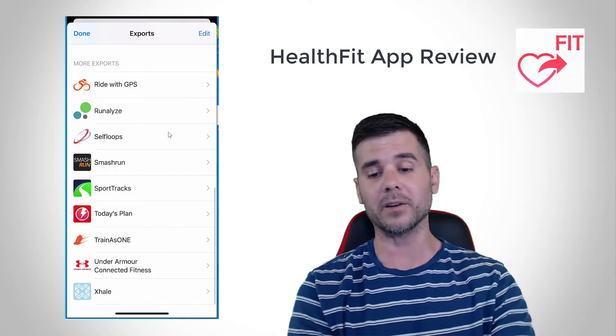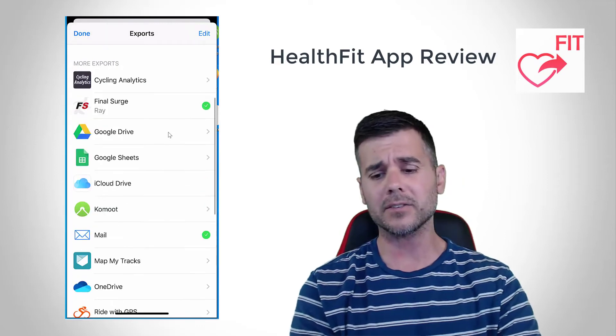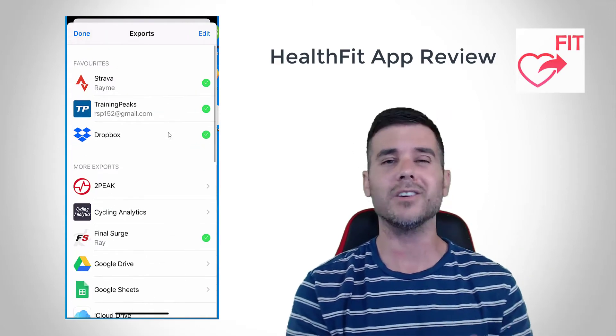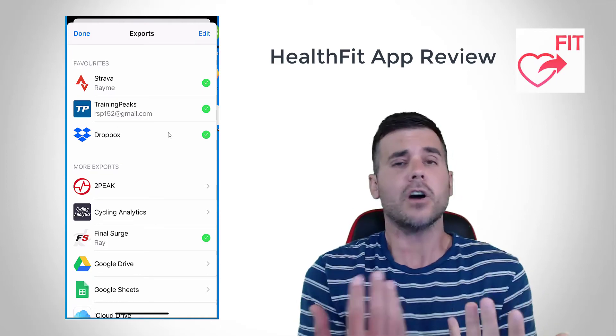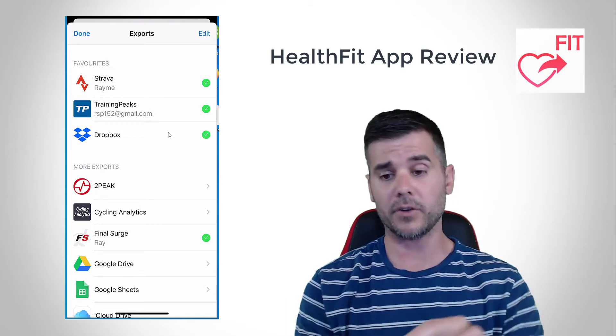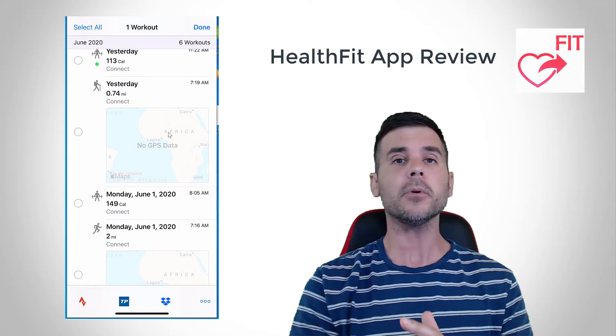And in addition to just Strava and Training Peaks, by clicking that little three-dot menu right next to the Dropbox icon, I can send it to any of these other pieces of software. Tons and tons of options here, which is really cool — like Runalyze, Sports Tracks, OneDrive, my mailbox, Final Surge — almost anywhere you're going to be analyzing your data. And you can always just send it to Dropbox and then take the fit file and upload it to anywhere else you would like to. So that's how you actually upload a workout — super easy to do.